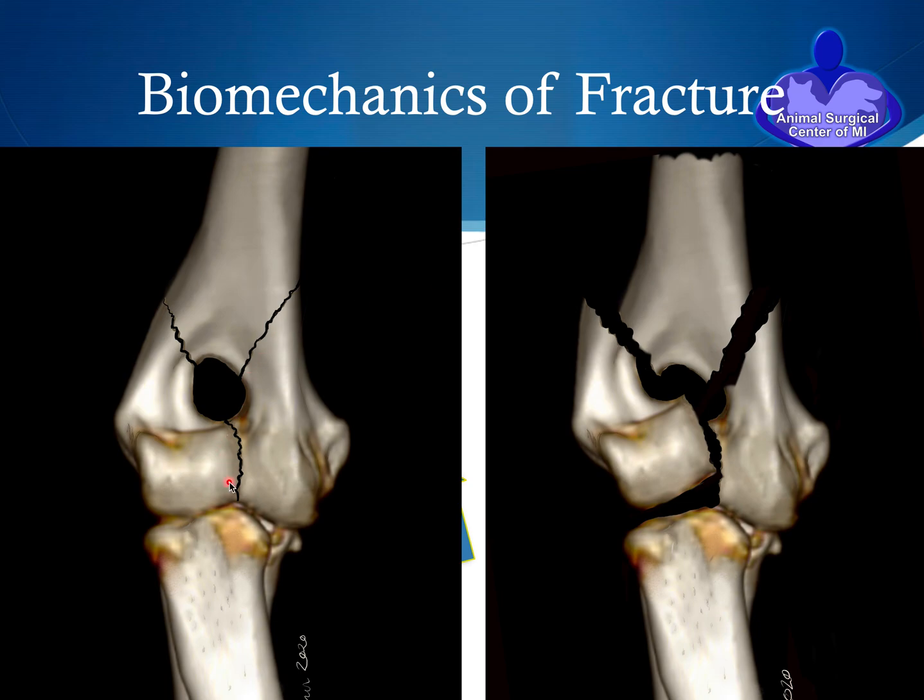In some cases a more complex fracture develops, called a Y fracture. We have failure of ossification of the medial and lateral condyles, and when force is applied — for example from a dog jumping off a sofa, a deck, or out of a pet owner's arms — it goes right through both medial and lateral epicondylar crests, resulting in a three-piece fracture. This fracture is much more difficult to repair because it is very difficult to see and line up the cartilage surface.